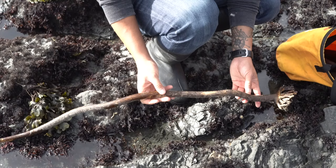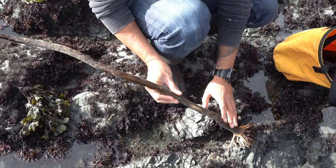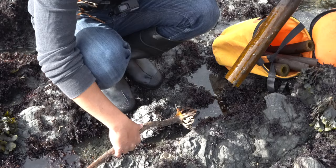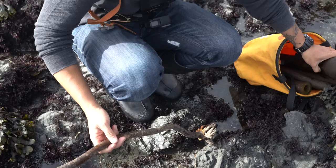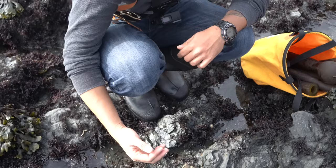I just found the bottom bit of a kelp washed up. You can see it has the stipe here and goes down to what's called a holdfast — that's where it attaches to the rock on the ocean floor. One of the reasons you find bullwhip kelp washed up is that purple sea urchins eat them; they'll eat right around the base, which detaches the main part of the kelp and it floats away. Or it could just be a storm or old age.